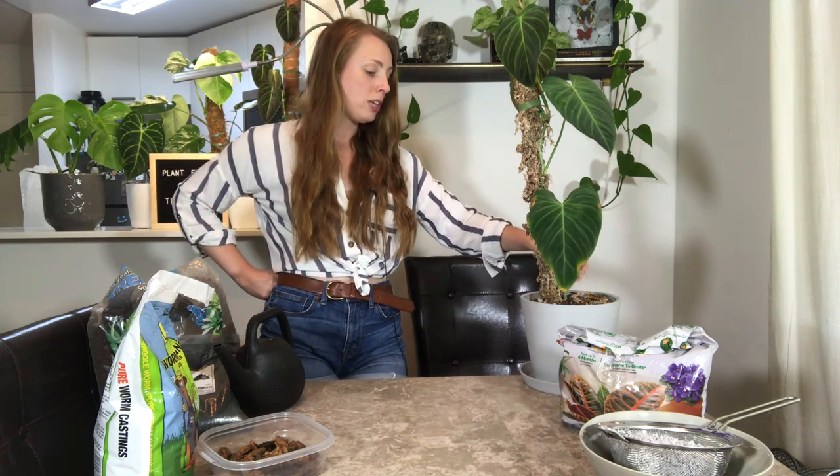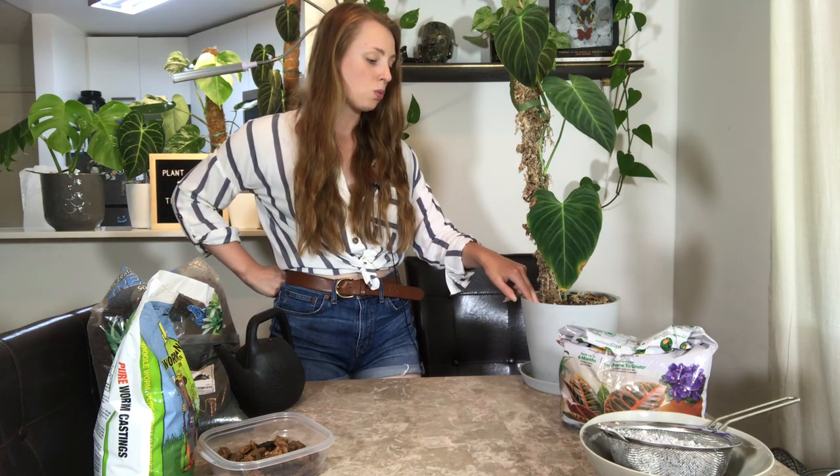On this plant we're not at that point, so I think we can do a lot to help her out and fix this. I noticed that in addition to the pot being way too big, the soil is way too heavy. So what we're going to do is take her out, assess the damage, see what the root ball looks like, and then repot her into my soil mixture.